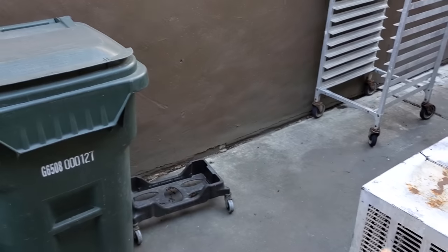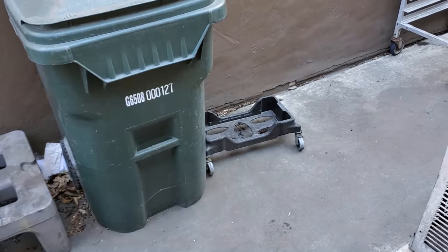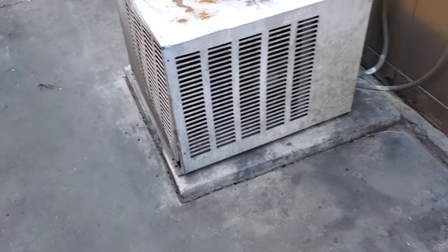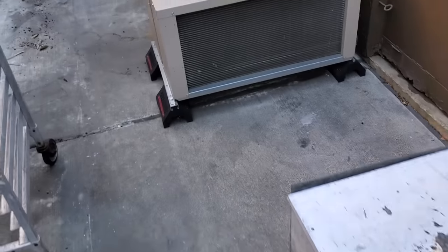We can't put it where the condenser would face the wall because there's not enough room, and it goes up quite a bit. So the air would recirculate and fall back down into the unit. This new unit is going to move some air. So it is like I thought — I'm going to have to build a stand.